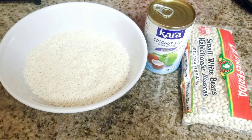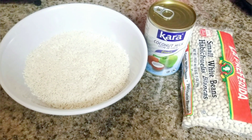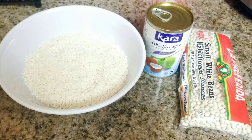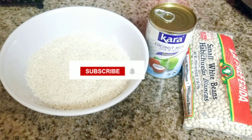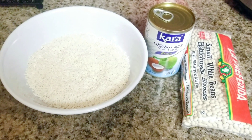Hello guys, I'm so sorry I couldn't post a new video yesterday because I was so busy with my work. How are you guys doing today? I hope everyone is doing good. Today I'm going to be making sticky rice with beans. If somebody is new to my channel, please don't forget to support my channel and subscribe. Thank you so much!